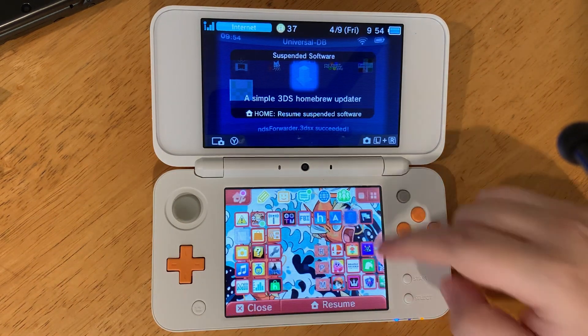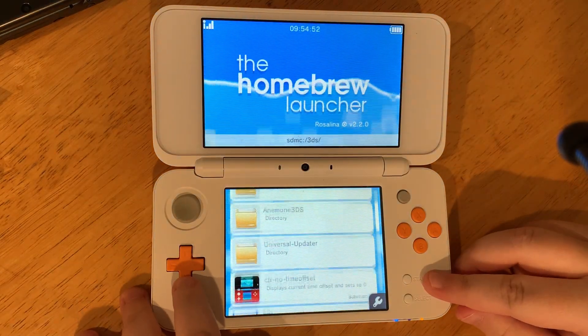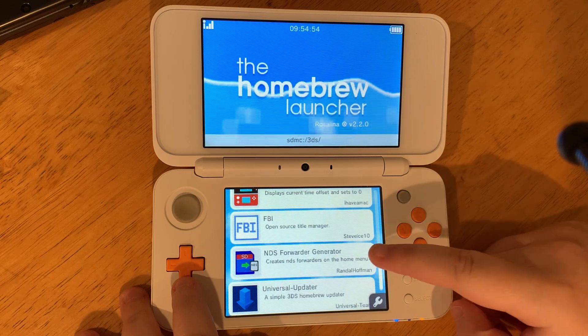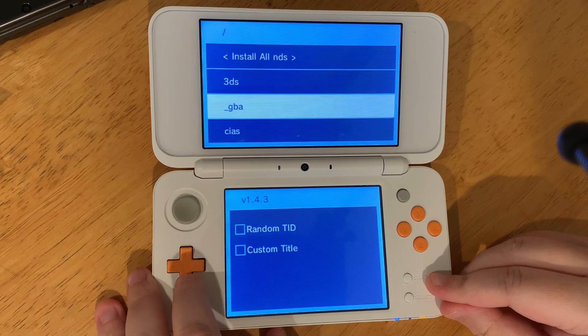Once that's done installing, go to the Homebrew Launcher. Scroll down to the NDS Forwarder app. Once it loads, go to your ROMs folder with your DS games.